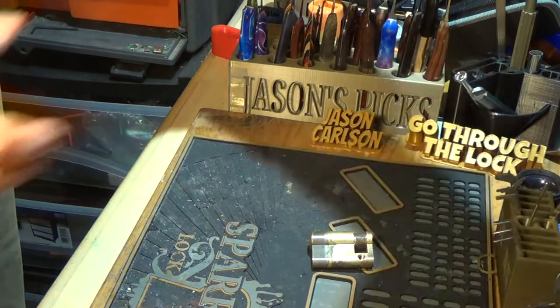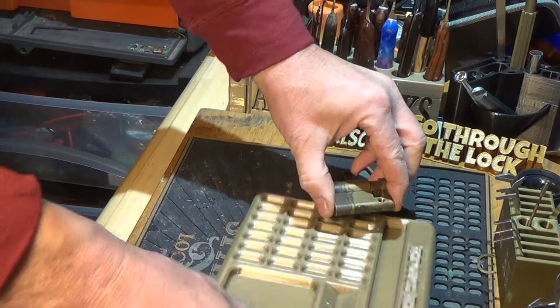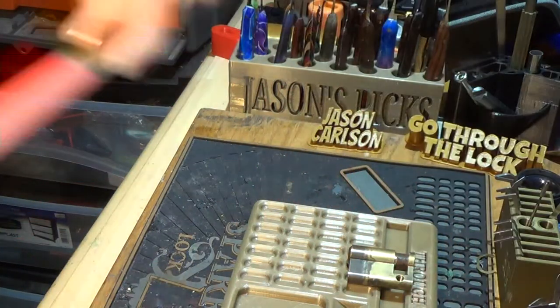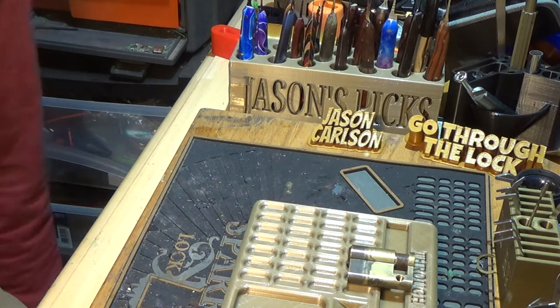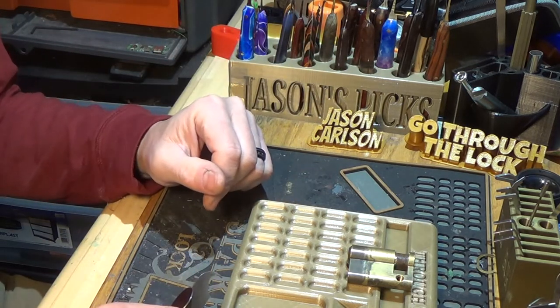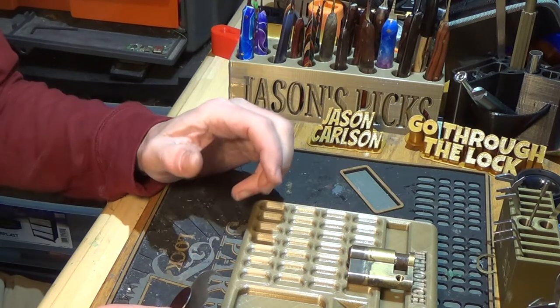Jason Elmberg made some of the coolest 3D printed material I have ever seen. I traded a few picks to him and he ends up sending me some of the most outrageous 3D printed material ever. Thank you again, good sir.